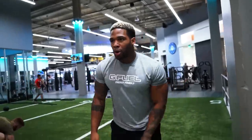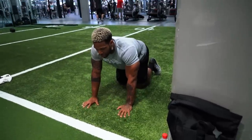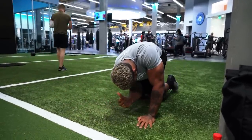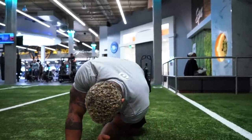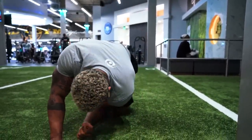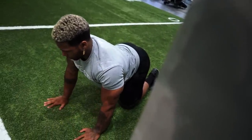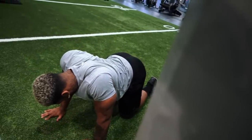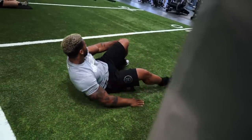I'm going to do some bird darts to start out with a warm up — once again, increase some mobility.